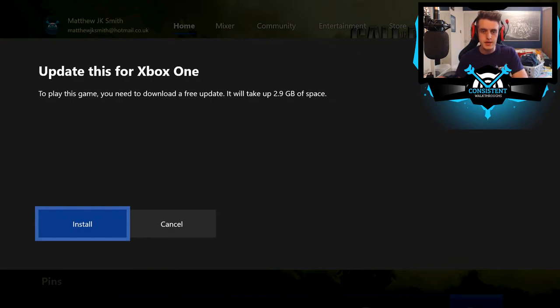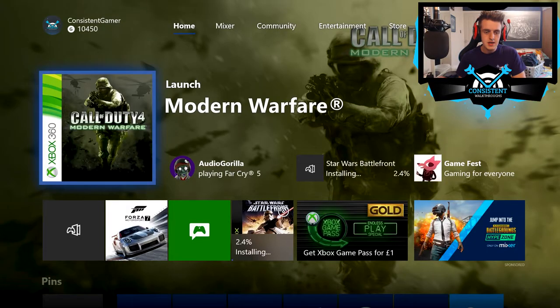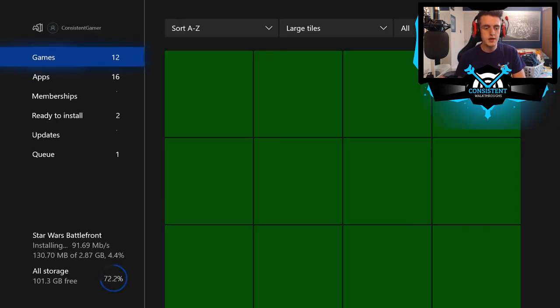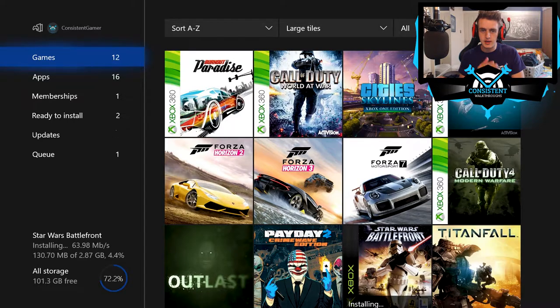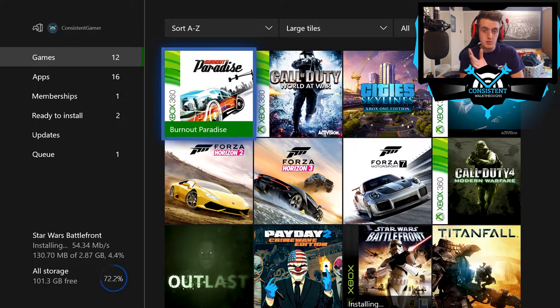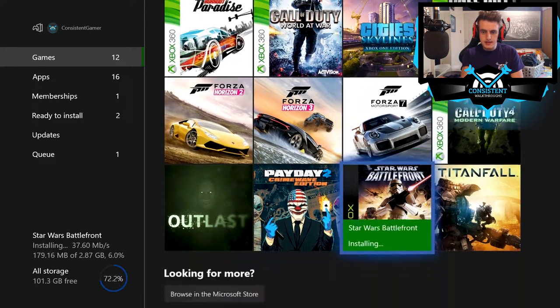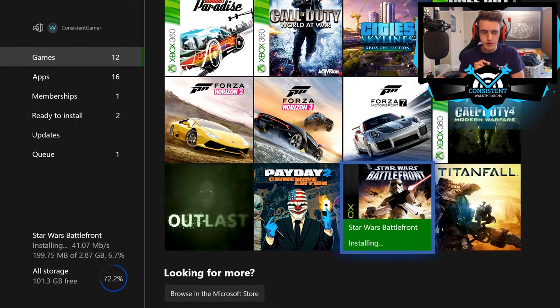You need to download a free update — it will take up to 2.9 gigabytes of space. So we're downloading a new update. If you head over to 'My Games and Apps,' you can already see I have some Xbox 360 games that are backwards compatible. And there it is — Star Wars Battlefront 1, the original Xbox version, currently installing.